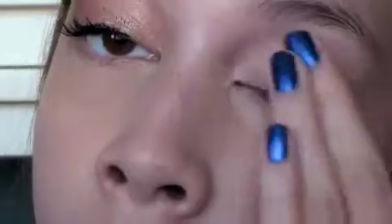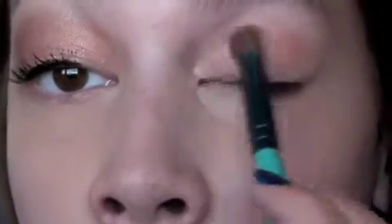First we're going to take Urban Decay Primer Potion, and then I'm taking NYX's Jump Eye Pencil in Yogurt, and I'm going to blend this in with my middle finger just to make the eyeshadows more vibrant. Now I'm taking All That Glitters, putting that on the lid as well as in the crease.